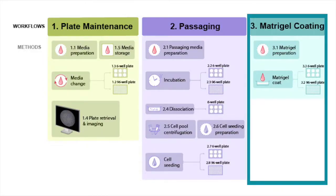In our daily operations, when we have existing plates that have already been seeded, we start our pipeline with plate maintenance — so media changes and automated Soligo imaging — early in the morning prior to operators coming into the lab. If it's a passaging day, we then continue on to the passaging workflow, followed by the matrigel workflow, so new plates can be coated for the following days.